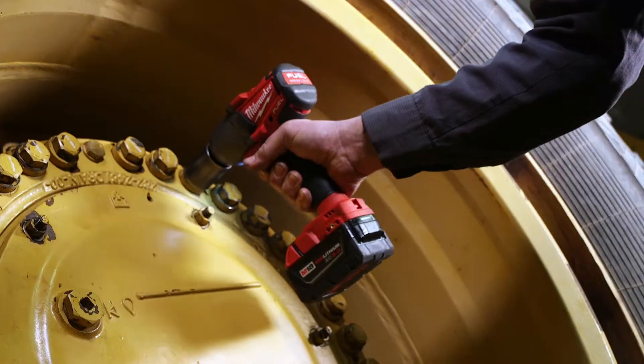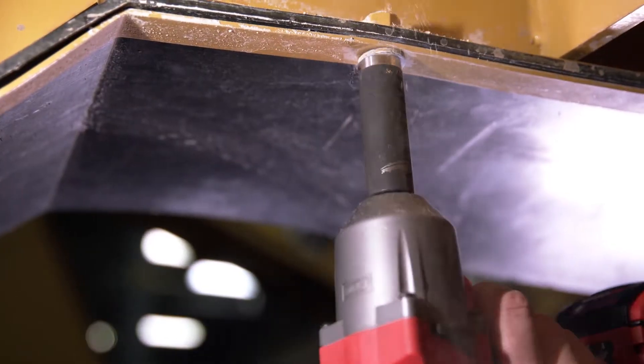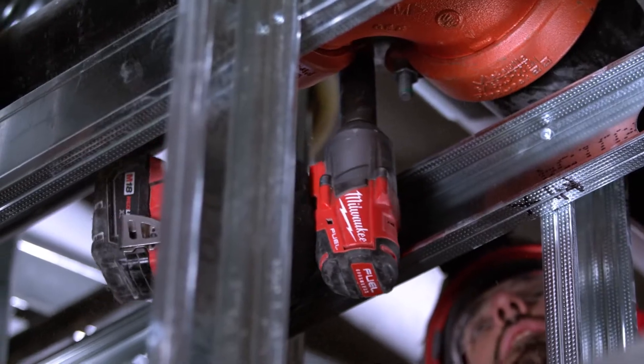With the Milwaukee Fuel mid-torque, I'm able to cut my time in half by not using my air impact wrench. You can just go out there and get it done quicker because of the cordless capability that it has. The Fuel mid-torque, like most Milwaukee tools, is really durable.